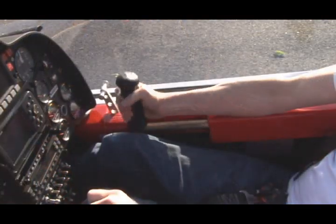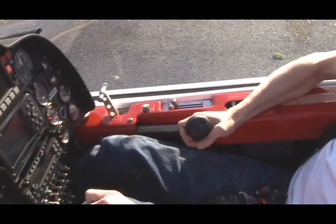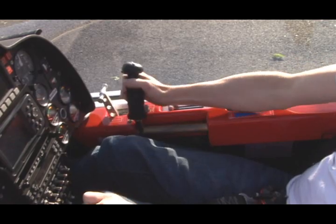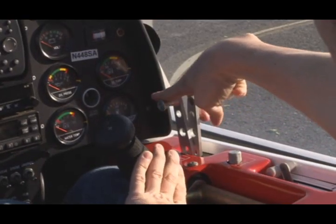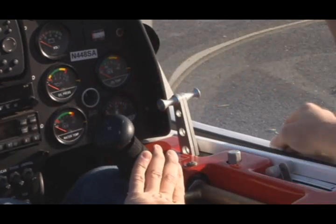As with any airplane, you operate the aileron and the elevator with the standard controls. In this case, the control stick is on the right. Notice too that the Sky Arrow has finger controlled brakes next to the right stick.